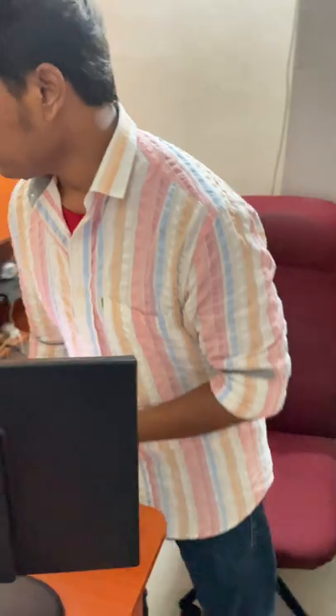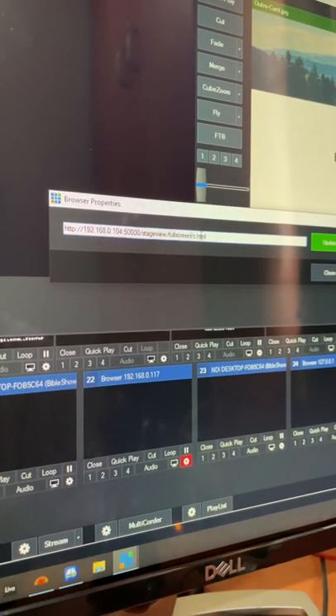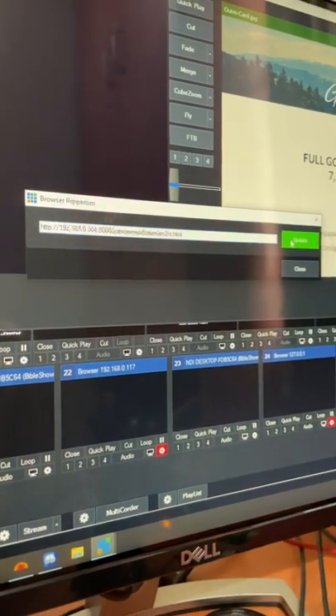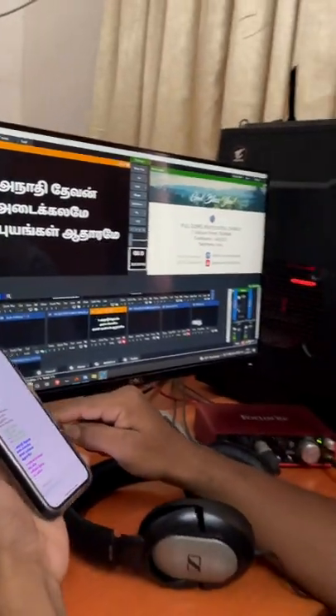We are going to go to VMix. We will open the browser tab. We will copy and paste the lyrics. We will change the lyrics — we show the voice and replace the lyrics, and attach the lyrics. We will check the lyrics. The lyrics are changed. Thank you.